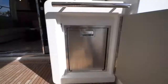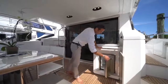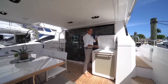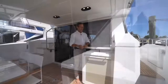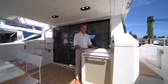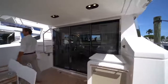Moving to the wet bar, you have an actual door refrigerator for the cockpit, a sink with cold water, and when you're not using the sink, a nice working space to assist with food preparation at the table.